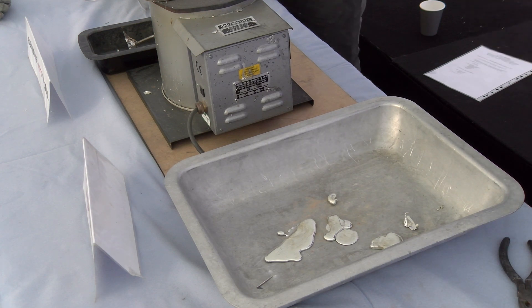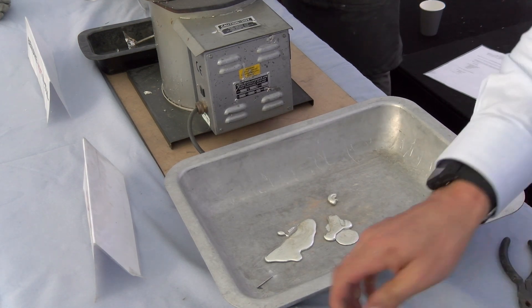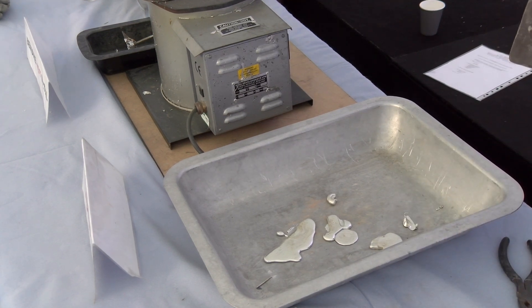Has anybody done any pewter casting before? No - I should have probably asked that before really, shouldn't I. If you need to get into little details, there are some little needle files if you want to get really precise.